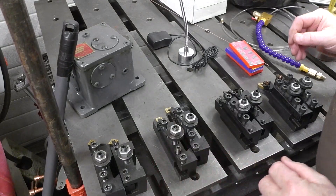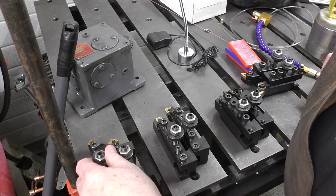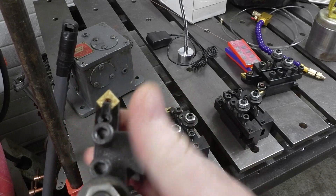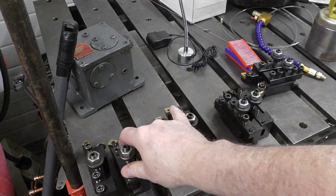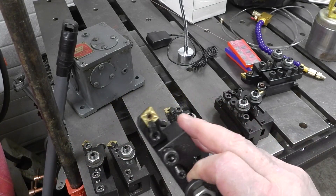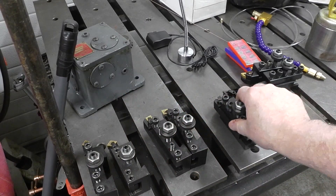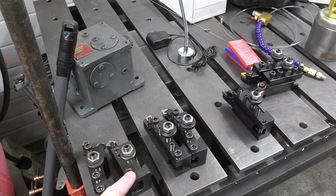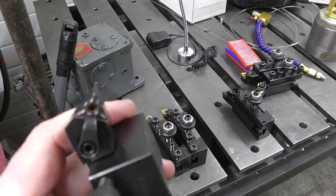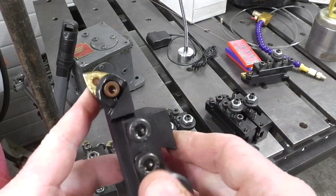I bought some multiple cutters for the lathe. Starting with these ones here — these are CNMG cutters. The price was good. Most of us hobby machinists are always on a tight budget, and if the price is right, we'll go for it. These are TNMG cutters — this one here to get into tight corners. I've got a left hand and a right hand. And then I got some WNMG cutters, a left hand and a right hand as well.